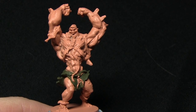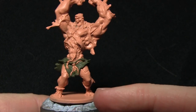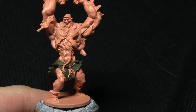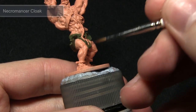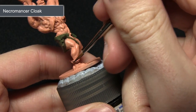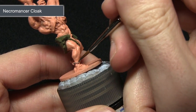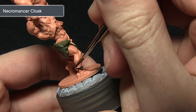The next step is to paint the black areas, which includes the cowl on the head and also the ripped shoes at the bottom. We're painting all of these areas with Necromancer Cloak. For this step I'm using my character brush, which gives me much better control over the detail areas. I'm just painting along the shoes here, being very careful not to over-spill onto the skin areas.